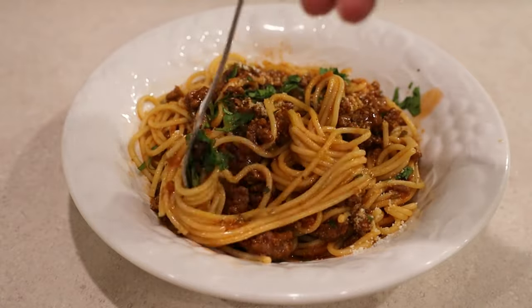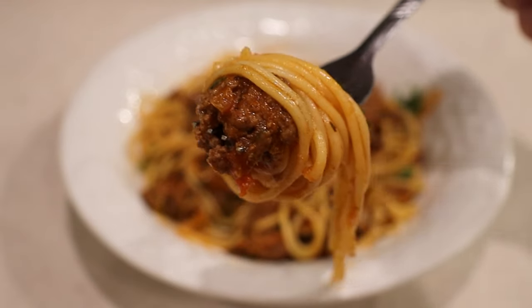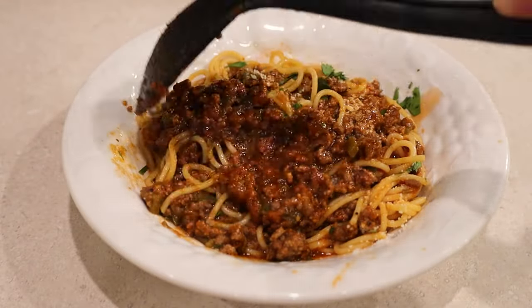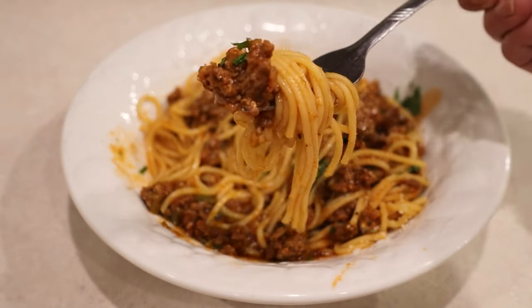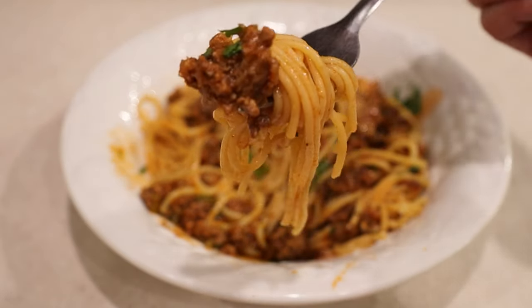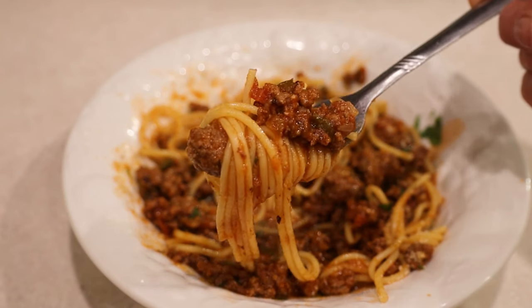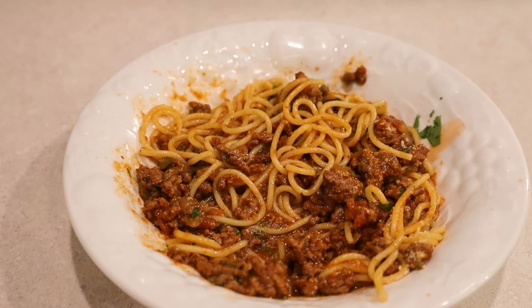Yum, so tasty, fantastic! The bigger chunks of beef make it even better. A little more meat — why not? Today is your lucky day because you found my video. Spread the love around by recommending it to everyone who deserves it — your family and friends. Thank you so much for watching and I hope to see you next time. Amazing!